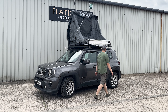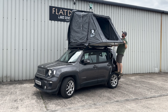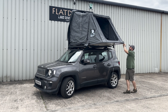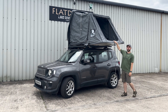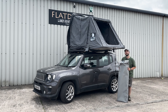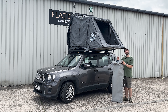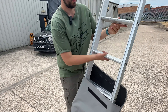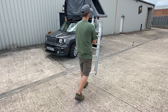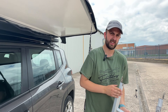You can see the elastic that's holding the canvas in — that's good for when it's packed back together. This is why it's a hybrid tent: you've got the soft shell canvas, a PVC bag on the outside, and the solid base. The cover stays on and you still have to manually open half of the tent. And there's the tent open — it's that simple. The ladder is stored inside.